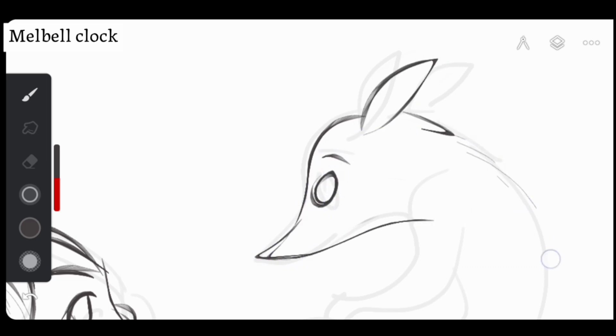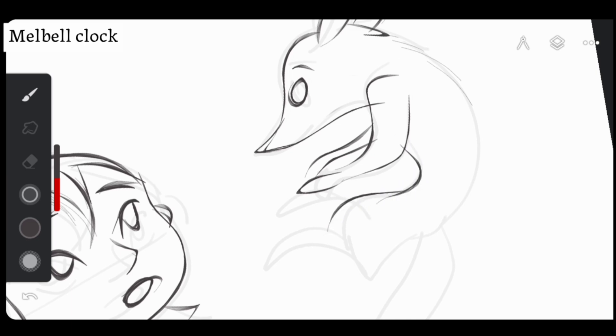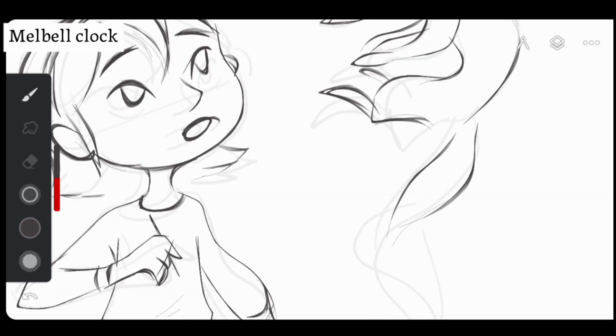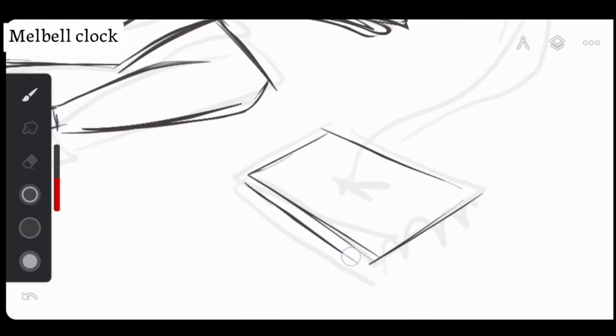Think about how you draw each line — soft and wavy, sharp and bold, quick or loose. The way you make a line gives it its feeling. If you draw a line slowly and gently, it might feel calm and delicate. If you draw it fast and strong, it feels energetic and powerful. Your lines come alive with the movement and intent behind them, capturing the mood you want to express.